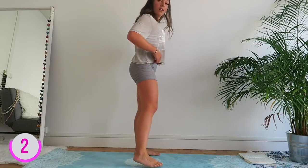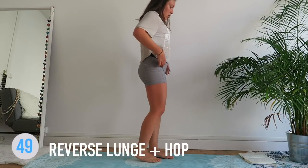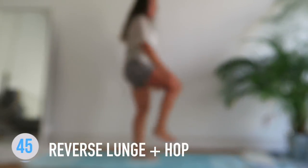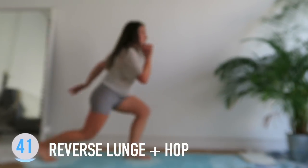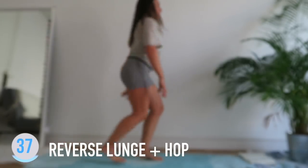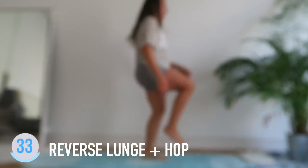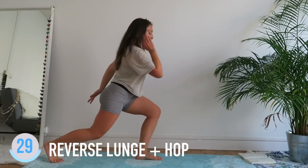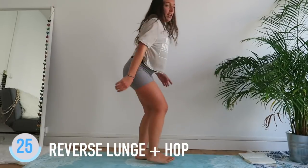Reverse lunge — we have a lunge, we have a lunge hop. Hop, hop, hop! Try to point the toe that is down when you're jumping; it's gonna engage more. Come on — 5 seconds!